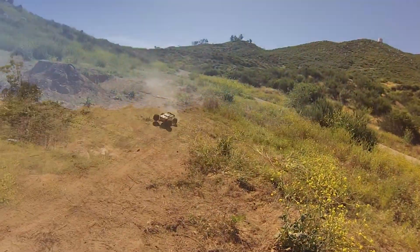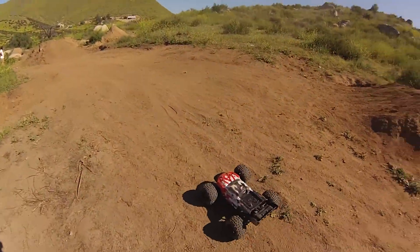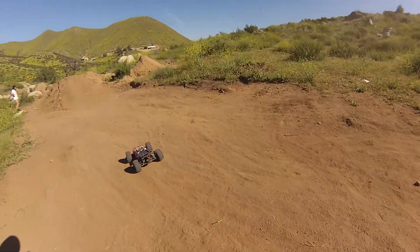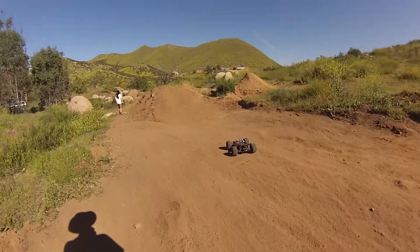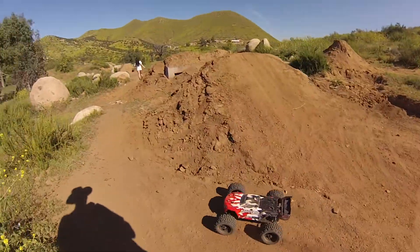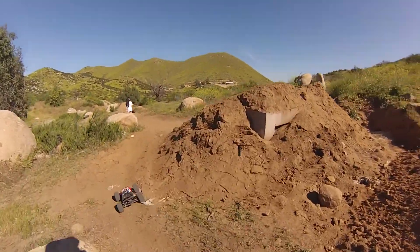We're going to hit the mega jump with this thing and see if the plastic chassis survives. This is not the mega — this is the mega killer, because there's a boulder in front of that. So we're not going for that. We just did that a minute ago.